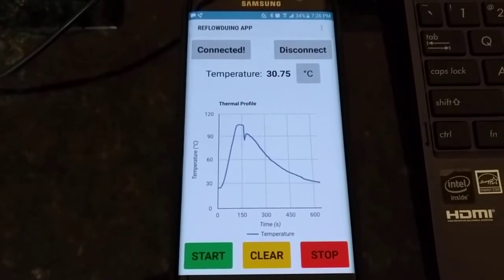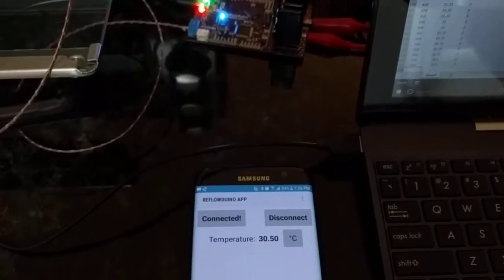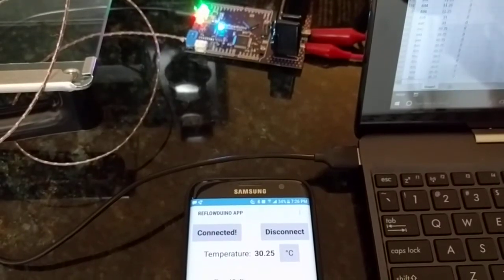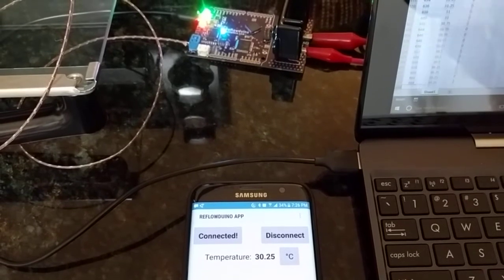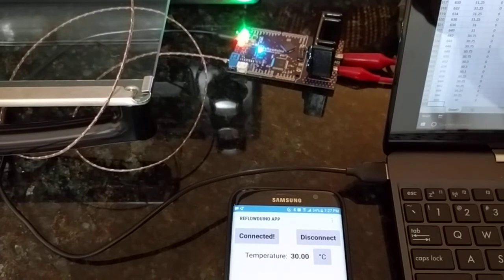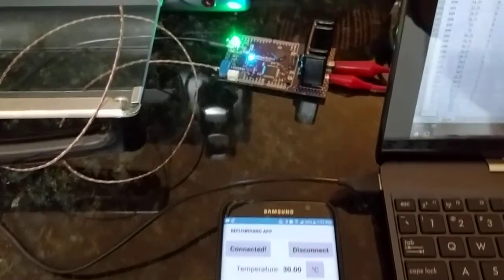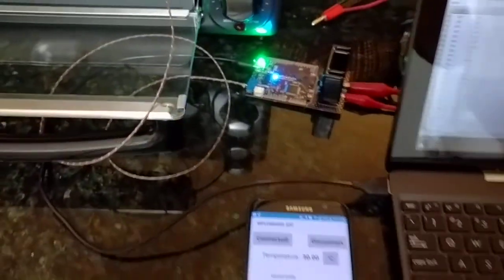The temperature is getting very close to 30 degrees — let's get a view of the reflow now as well. Dinner's ready, and that's it. Red LED's off.